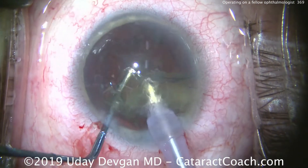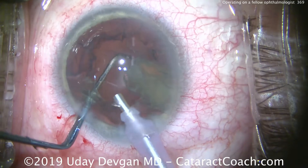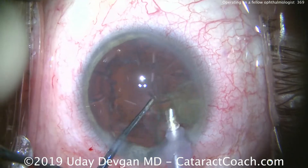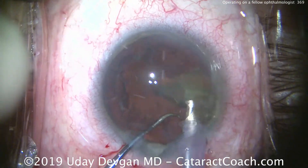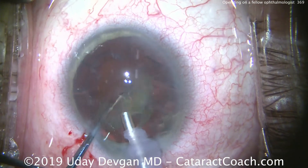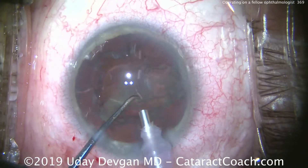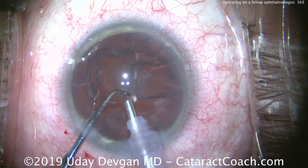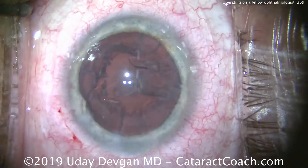We've even worked together in the past, and now it's time for me to perform cataract surgery for this colleague. Here's the remainder of the nucleus being emulsified very carefully — chopper in the protective position, smooth end of the chopper towards the posterior capsule, just to make sure we don't get any surge. And there we are — done with nucleus removal. Time for irrigation and aspiration.